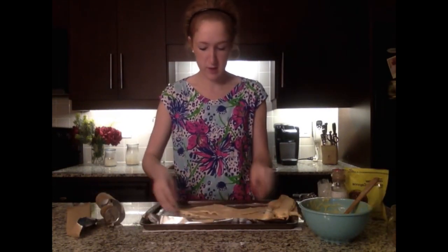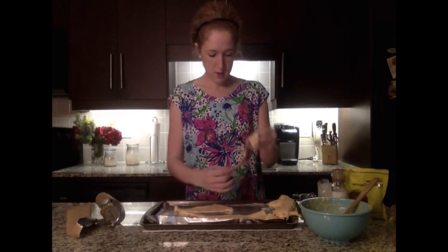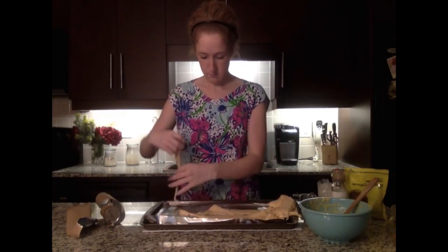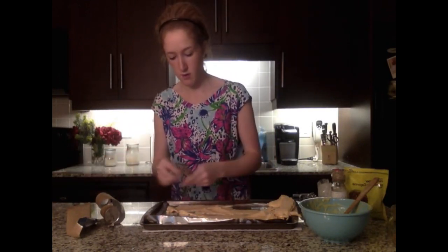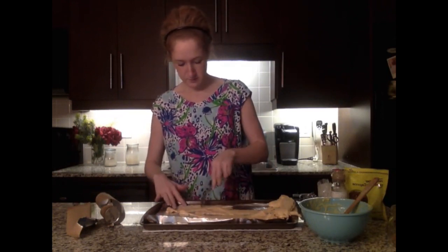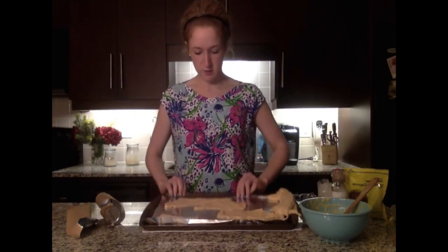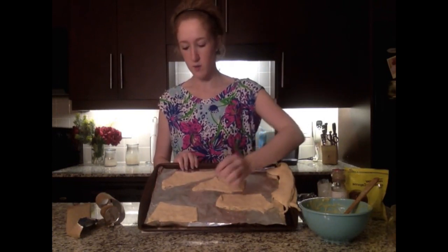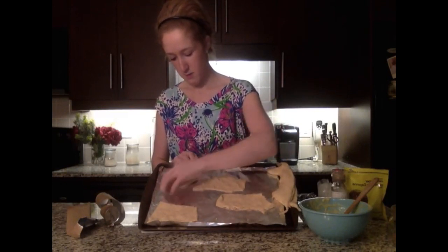I'm putting the first pack of crescent rolls on the pan — just four down, spread out evenly. Then I'm going to poke them with a fork to give a little hole at the bottom. Like any kind of pie, you can just roll it over to make sure the bottom is a little thicker. As you can see, this is a longer one and this is one that was spread out — I just fold it over to give a little more surface area for the turnover.